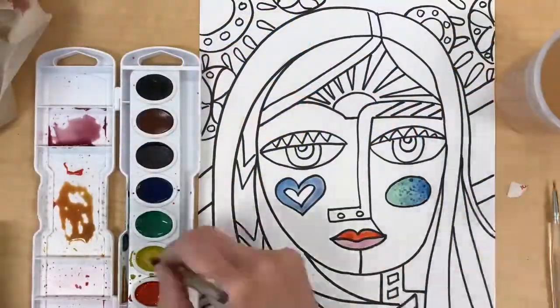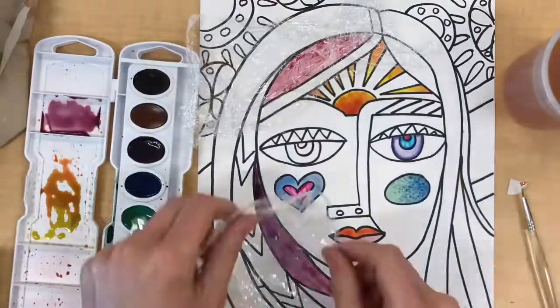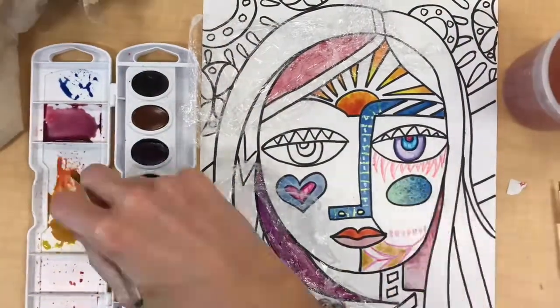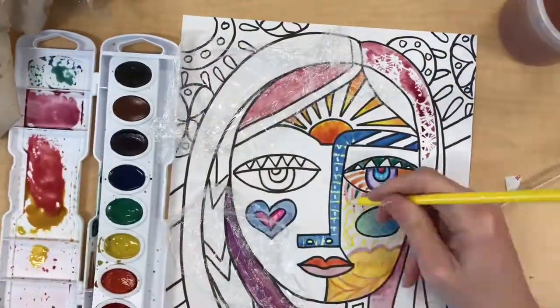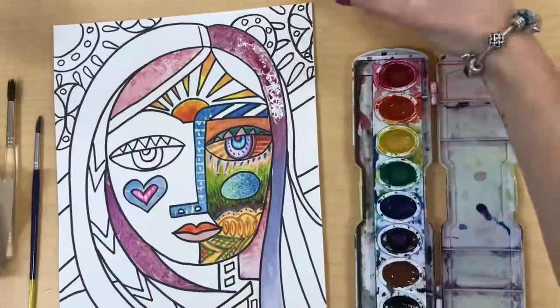When painting your portrait it's really important to move around to different areas of the painting so that the paint does not bleed from one area into another. Also make sure you use all eight different watercolor techniques somewhere in your painting.